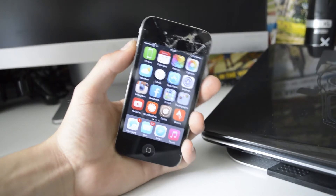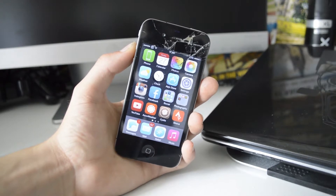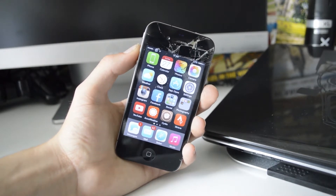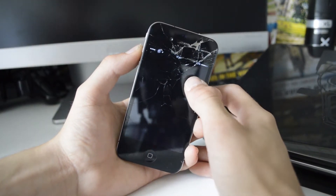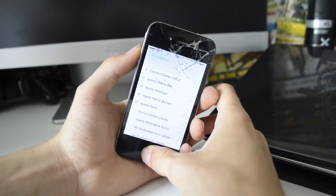What is up guys, Jack here, and today I'm going to be showing you a Cydia tweak for how to get the iOS 8 Beta 4 Control Center on any jailbroken iOS 7 device. This is called Control Center iOS 8, and you will need Winterboard for this. You can download Winterboard and Control Center iOS 8 for free in Cydia.